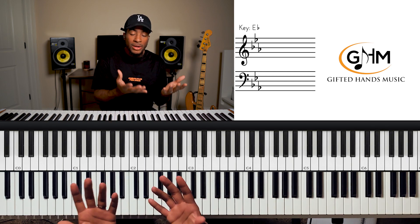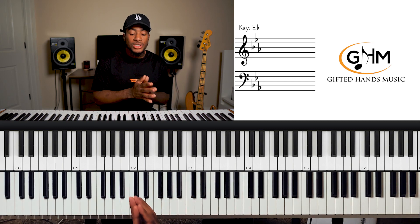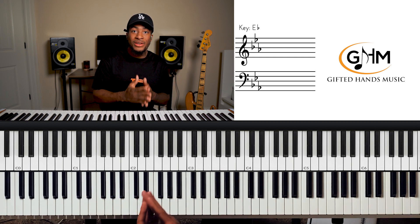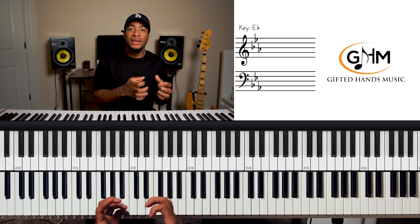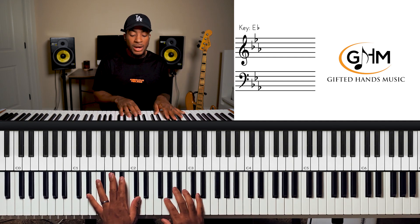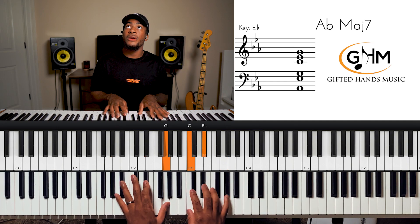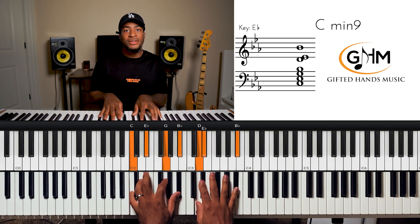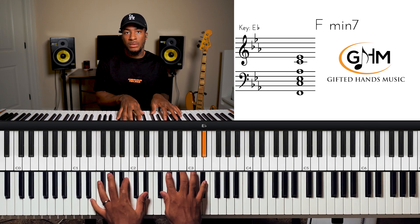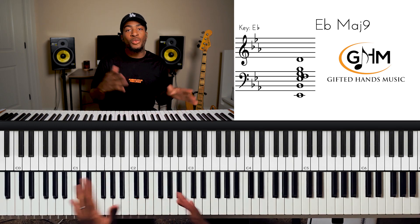Diatonic chords just means that a major scale has seven notes, and each of the seven notes in the scale has a corresponding chord that goes along with it. Here are the seven diatonic chords: one, two, three, four, five, six, seven, one — and then a little fun going down. Those are our diatonic chords.